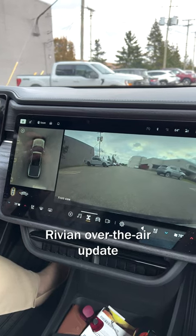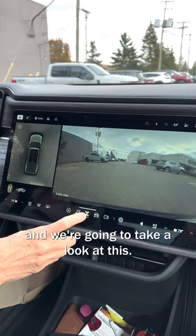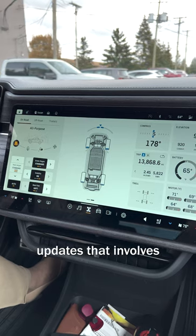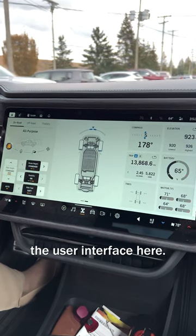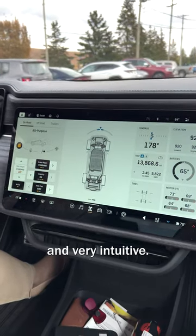We just downloaded the latest Rivian over-the-air update and we're going to take a look at this. It's probably one of the largest, sweeping updates that involves the user interface. And I think it's quite lovely actually and very intuitive.